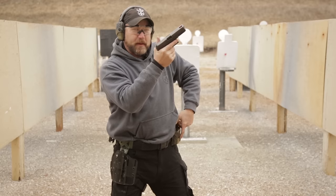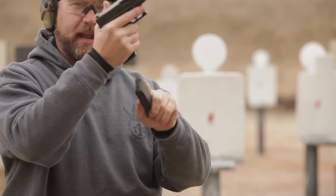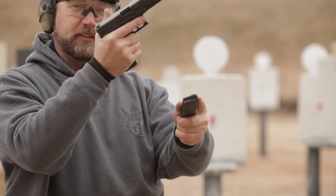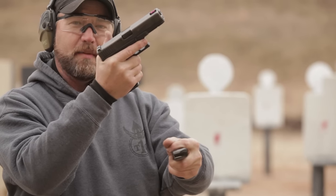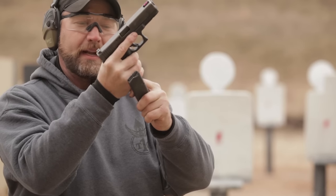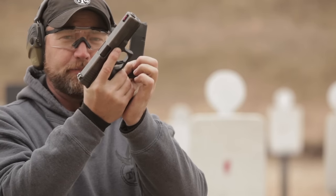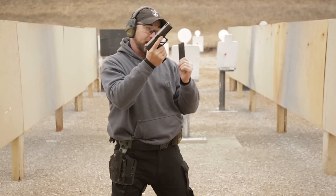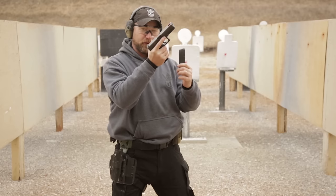We're going to immediately go for a fresh magazine out of our mag pouch. From here, with that same index grip, we're going to come off the spine of the magazine and drop our index finger along the side of the mag. This is going to leave a little pocket that we can grab our old magazine with. We're going to pinch that magazine, pull it out of the magwell, and then index a fresh magazine in the gun. This magazine would ideally have some rounds in it — we may not know how many, but we want to save them for later.